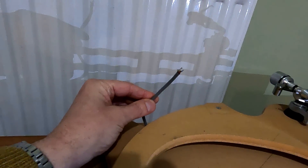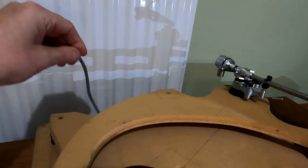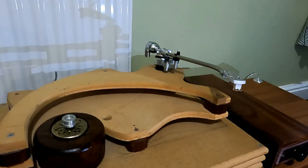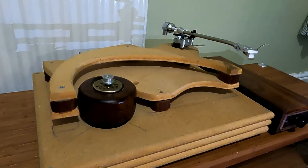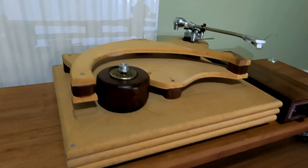I snipped the plug off at some point — I probably had a nice plug I needed. The main bearing's gone — I sold the bearing. The platter I probably still have somewhere. The tonearm I sold — I think it might have been a Roxanne Tabriz tonearm.